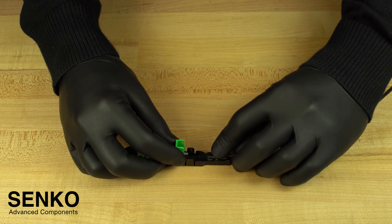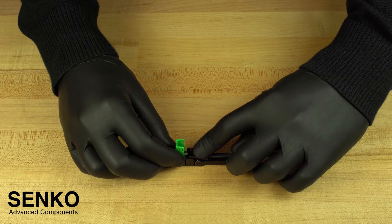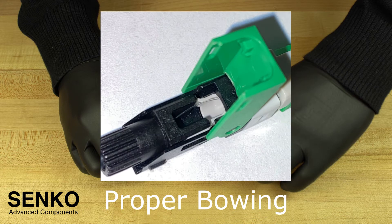Then, slowly slide the cable forward until the back post reaches the small white clips that latch onto the sides of it and you hear a click. If there is any large bowing in the fiber before this point, stop, remove the fiber, and try again. However, when the assembly clicks into place, there should be a slight bow in the fiber. This is a good thing.